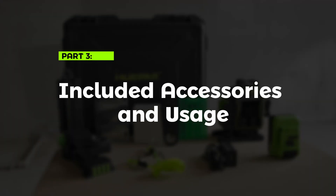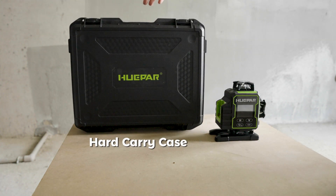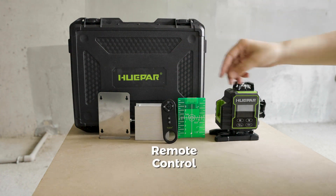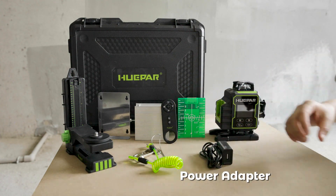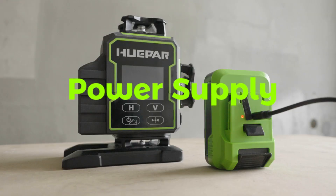Part 3: Included Accessories and Usage. W04CG Laser Level, Hard Carry Case, Steel Sheet, Lifting Base, Laser Target Plate, Remote Control, Magnetic Bracket, Drop-Proof Rope, Type-C Cord, Power Adapter, Removable 12.6V Li-Ion Battery, Power Supply.